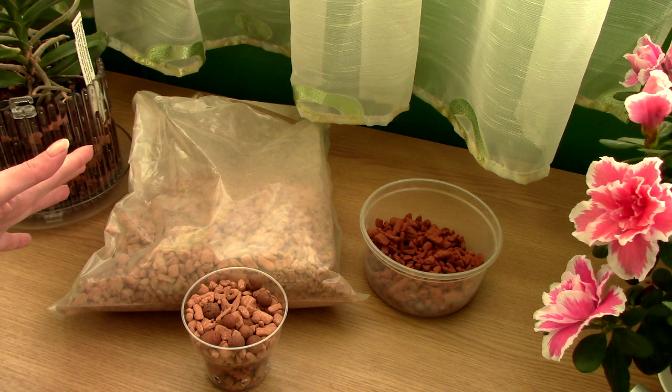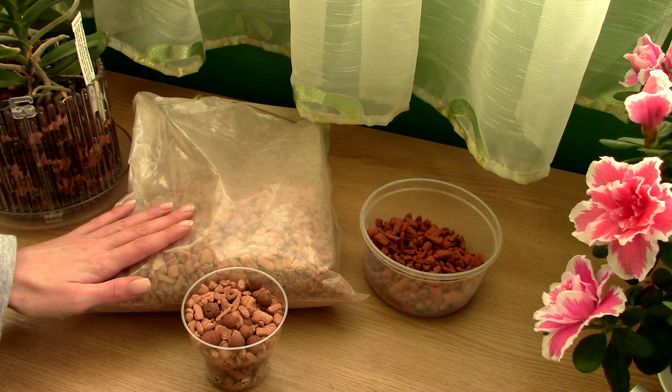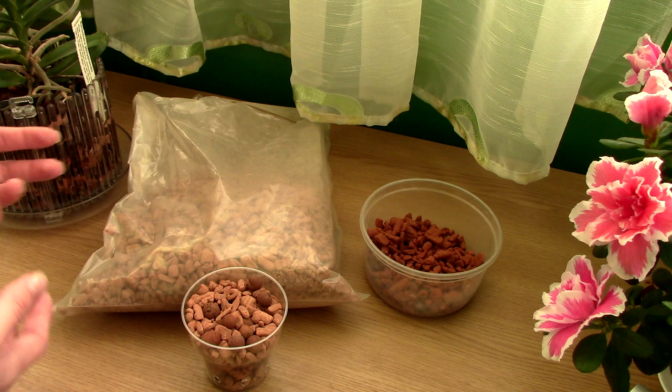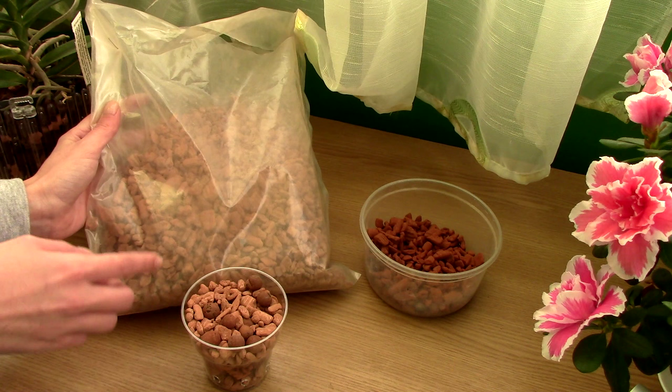Hi guys, it's Danny. Today we're going to discuss a little bit more about Ceramis. Many of my viewers told me they managed to find Ceramis in their area but have a little bit of an issue with what they find. I didn't purchase my Ceramis at Ceramis — I'm not completely sure this is Ceramis. They did invent this product but I'm not sure if this is a different manufacturer, because I received this media from Orchid Top and this is what they sell.